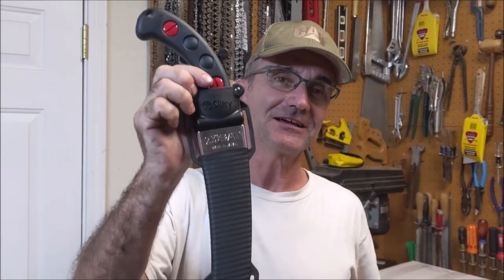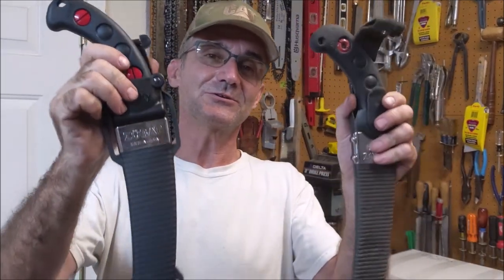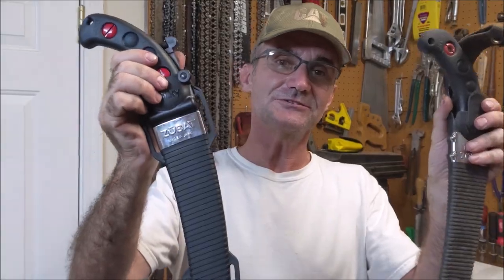Hey, Jonathan here at Top Saw. This channel is all things wood, so if you're new here and you like this, think about subscribing. Today I'm going to go over the Zubat by Silky handsaw. I've had this one on my tree climbing saddle for a long time, I love it, and I finally bought the new one. These things are a lifesaver and a safety tool to have with you up in the tree. I'll go over the difference between the old and the new, a product review, how well it works, and some climbing video showing how it could really save you in the tree.